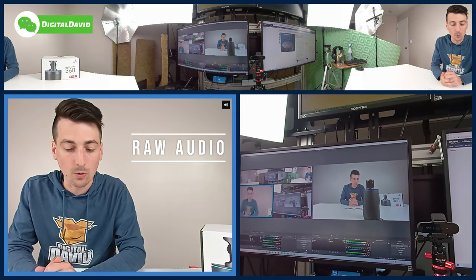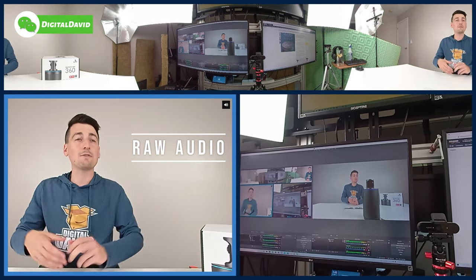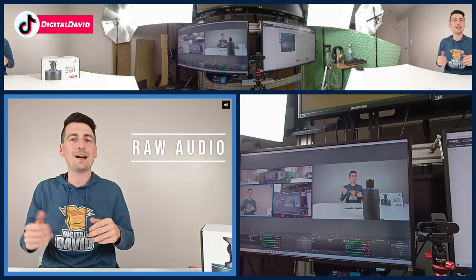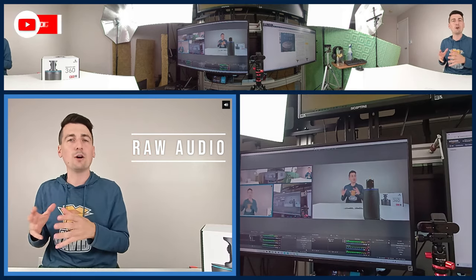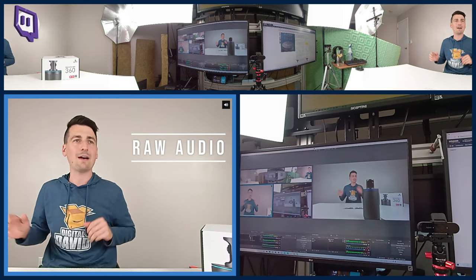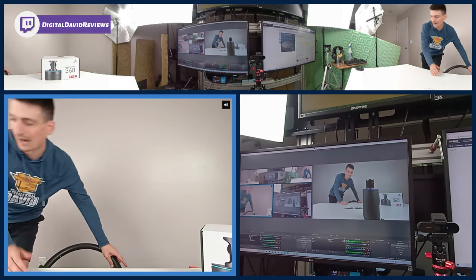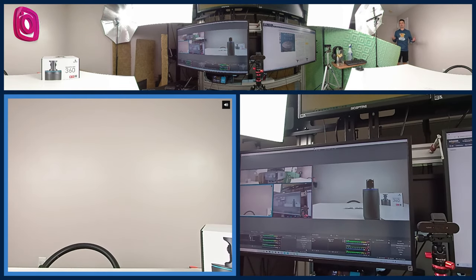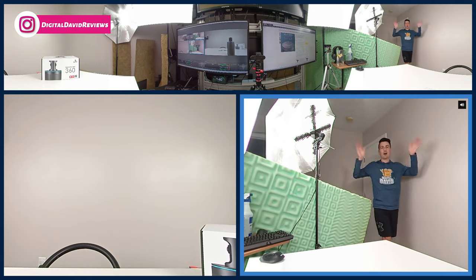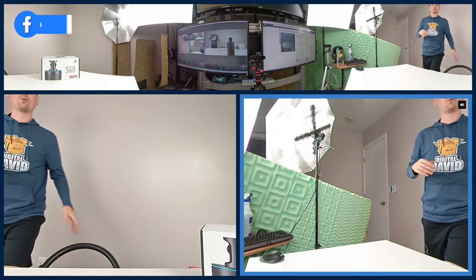First up, we're in mode one, which is called discussion mode. You have spots for two people — you can see me in the frame on the left-hand side, and on the right-hand side you can see the preview of my monitor, which would be the second person it picks up. As I move over here and keep talking, it's going to jump to me — you can see it responded. So there are the two people in the frame, having a discussion. That's mode one, discussion mode, which is pretty cool.